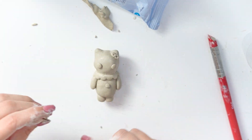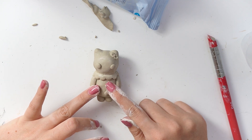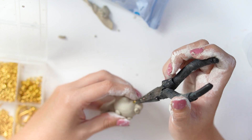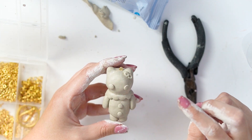Once all the sculpting was done, I added the eyes and buttons. Once everything was smooth and I was happy with it, I inserted an eye pin to give it a little hole there to dry, and I left that for about a day.